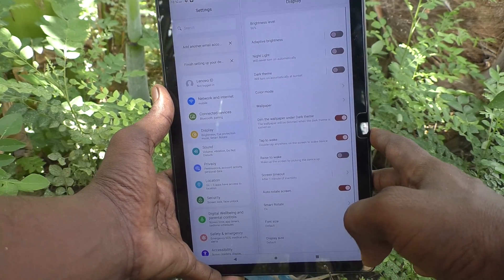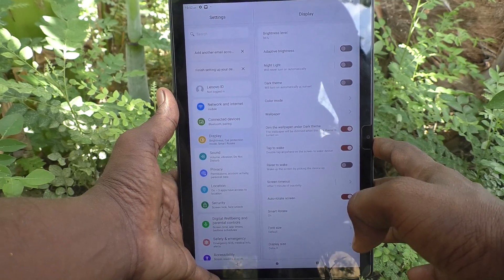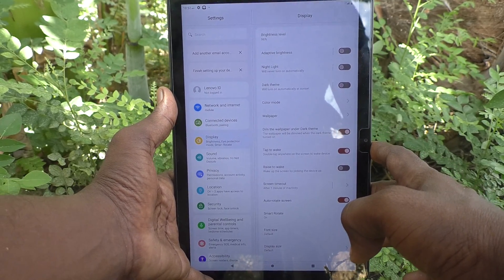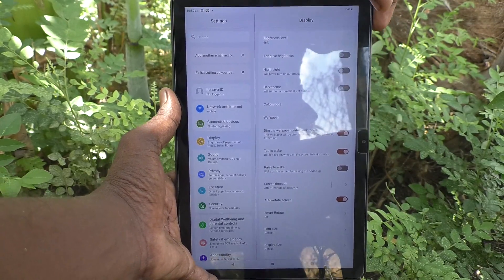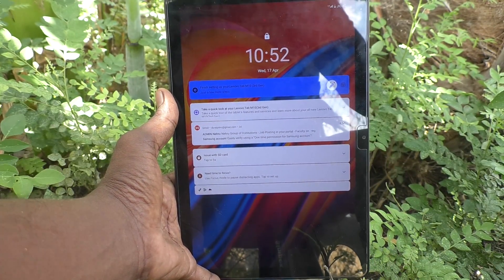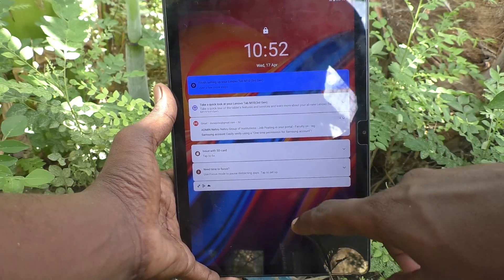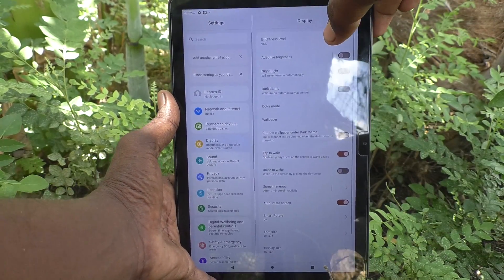So that you can tap anywhere on the screen when it is locked. If the screen is locked, you have to double tap on the screen. The phone screen wakes up — so you have activated double tap to turn on the screen.